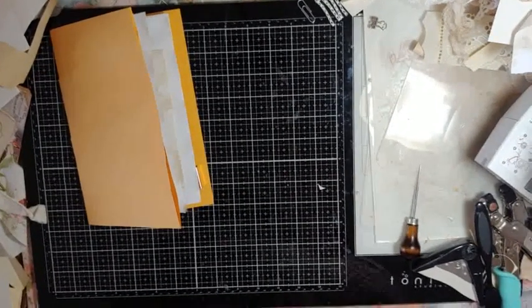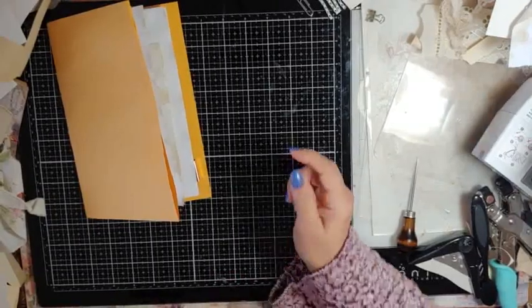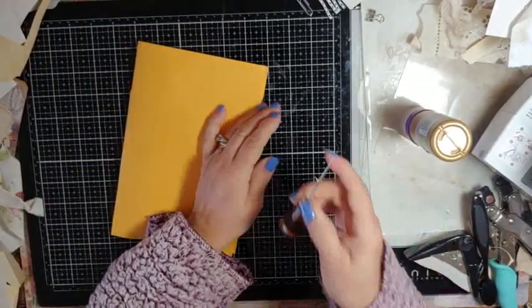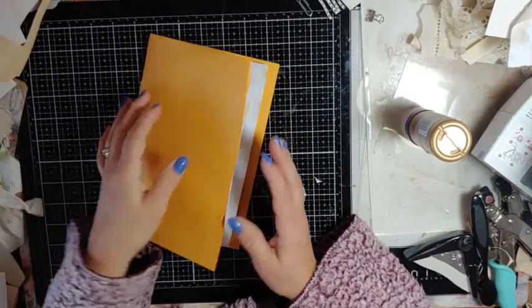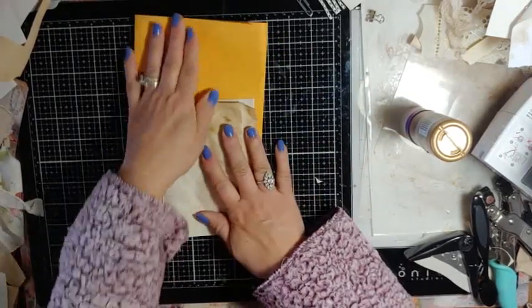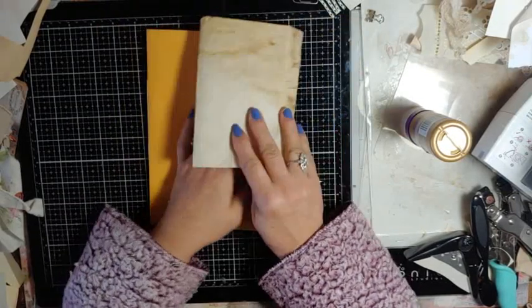Good morning my crafty friends. This is Lori Girl on the Ridge. I am back — I want to make a journal and we're going to do some flips and add some pockets and stuff inside. Alrighty, how's everyone doing?